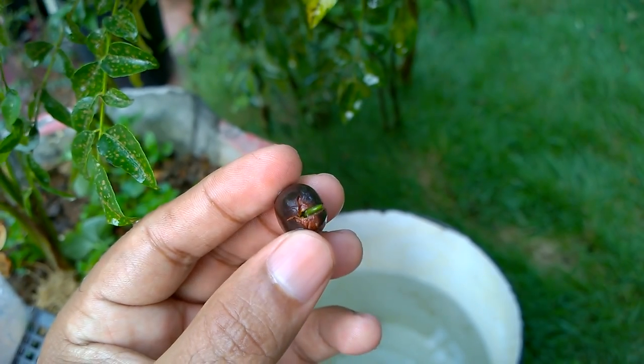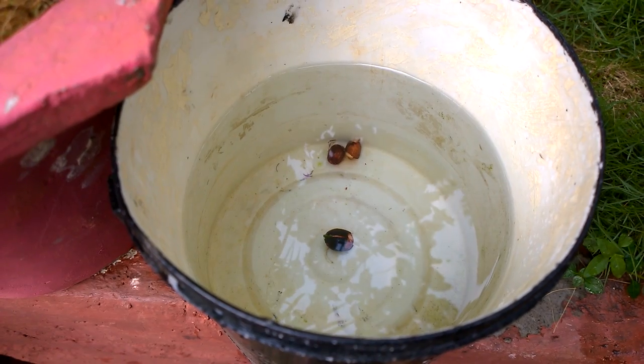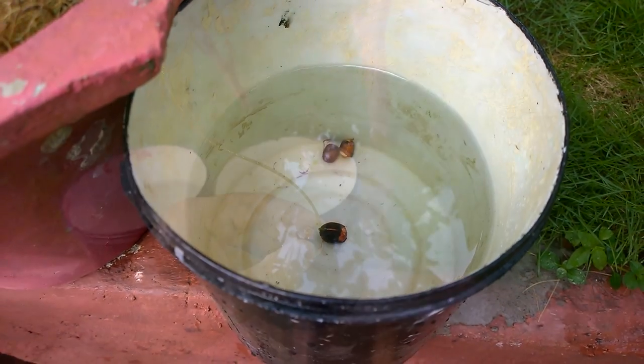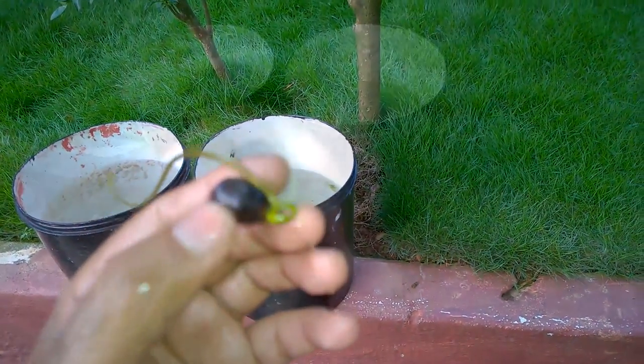For the lotus seed planted outside in open sunlight, it has attained growth similar to the one planted inside. It has also shot out the plumule and more leaf-like structures are coming up.